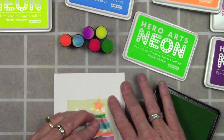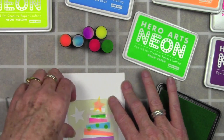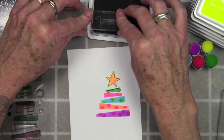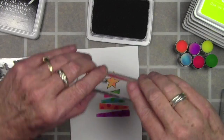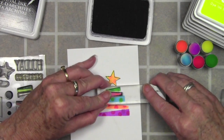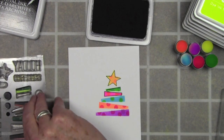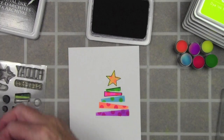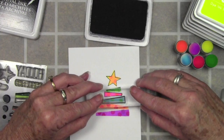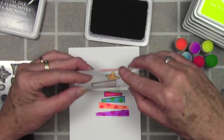I wanted to add polka dots using kind of a coordinating color, so I used the stencil again to mask off each of the areas and added little polka dots with the circle stamp. Now I'm adding in the black outline, and the black really contrasts against the neon colors. For this I'm really not going to worry about perfect stamping — I just want to get that black outline. I'll be changing my stamp to fit each of these little boxes in between each of my stampings, and I am using the black archival ink from Ranger because it's the perfect ink to stamp over other inks.